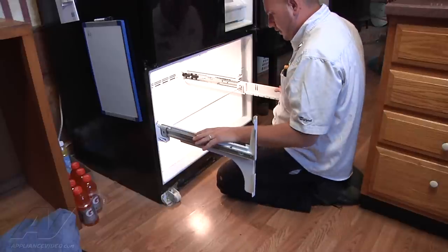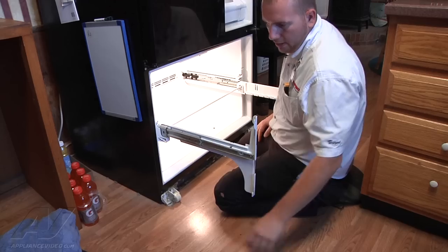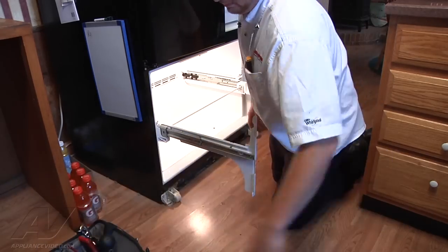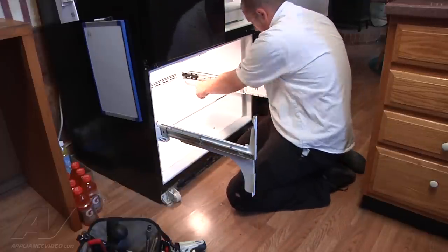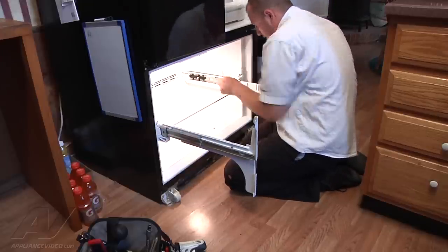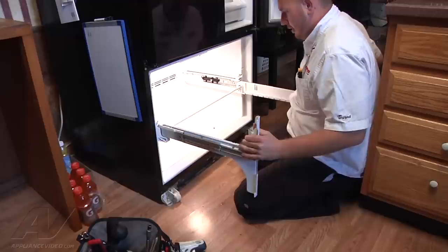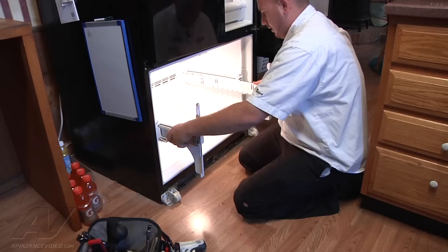Now we can take our tracks out. There are two tabs on either side, and you can use a flat-head screwdriver to get those out. Press in on the tabs and pull out on the metal tracks as you push in. That'll slide out — same thing on this side. I'm going to try to keep this all together as one assembly so we don't have to line up the rollers on the track again.